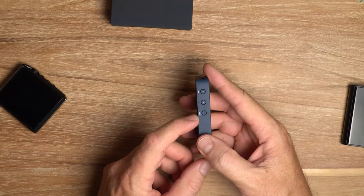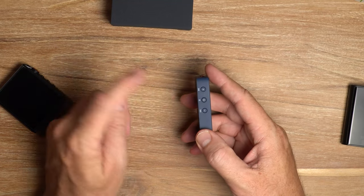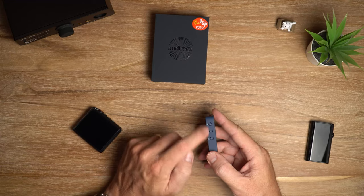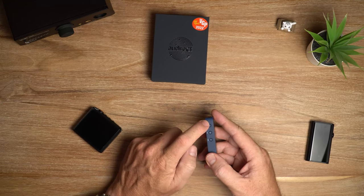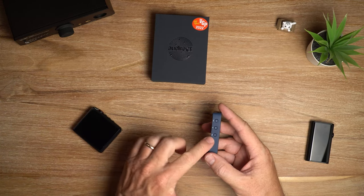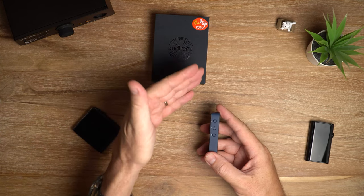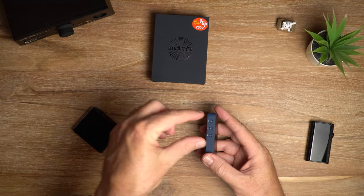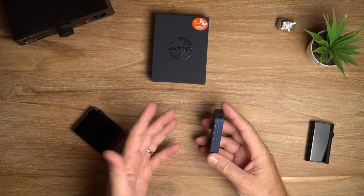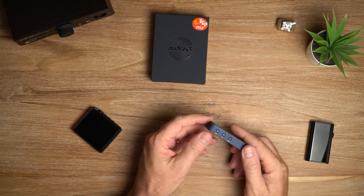And on this side you've got your playback controls - play/pause obviously, volume up, volume down. A short press on either of these will change the volume. A long press on the volume up actually goes to the previous track, and a long press on the volume down actually goes to the next track. So in my opinion those functions are reversed - they should be the other way around.